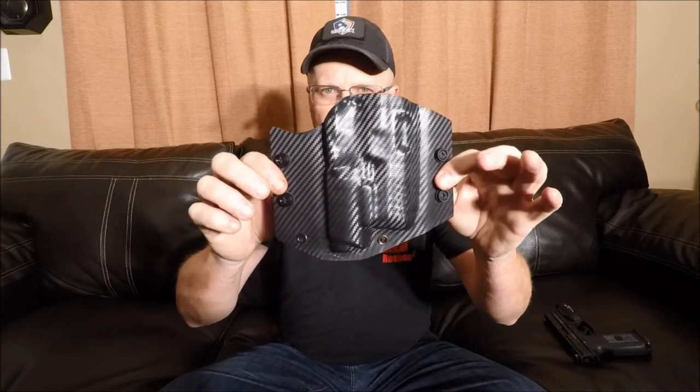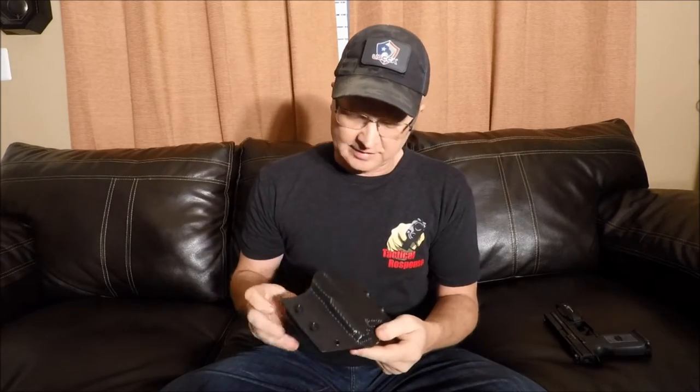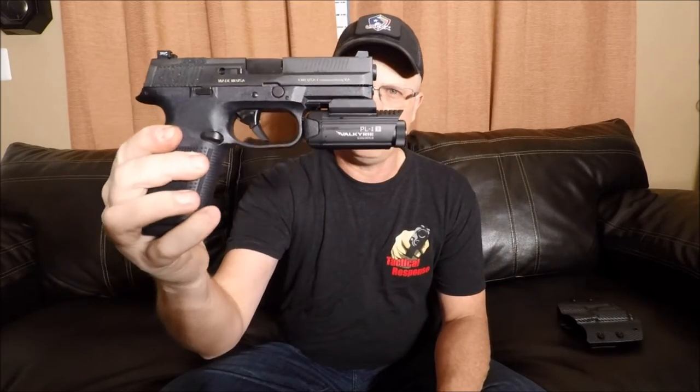Today we're looking at a Wolfguard Concealment holster, and this holster happens to be for the FNS9 with the Olight PL-1 Valkyrie. This gun is clear — I just went and shot some rounds out of it. I put that on the video drawing from the Wolfguard holster. This is what we want to talk about today: Wolfguard Concealment.